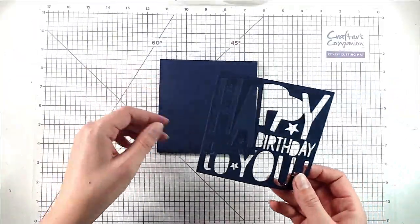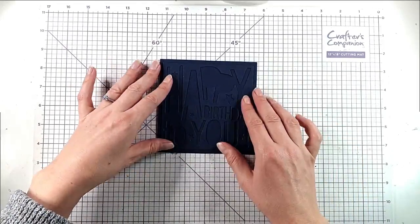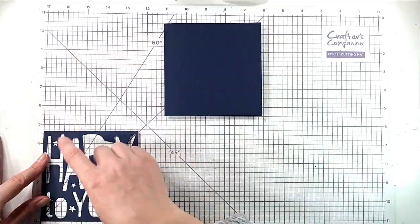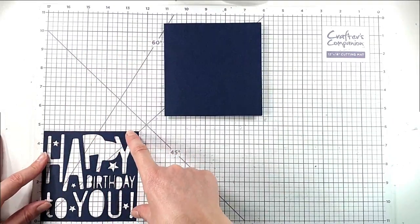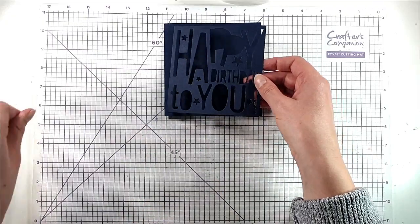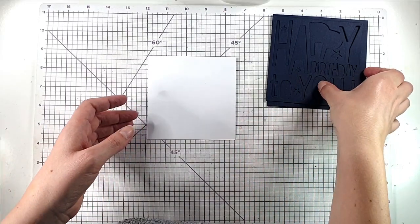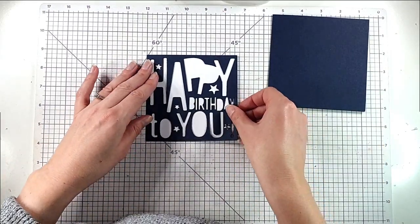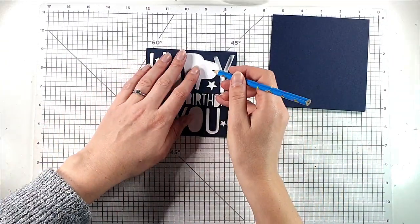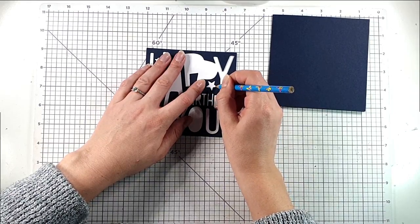I've got a five by five inch card front here, and I've cut the die in navy. You can see it's just a bit smaller than that five by five inch card front — it measures nearly four and three quarter inches square, probably four and five eighths. Then I've got a piece of white cardstock that's four and a half inches square, and I want my lights to come through underneath the stars, so I'm going to grab a pencil and trace through the stars so that I know where I want my lights.